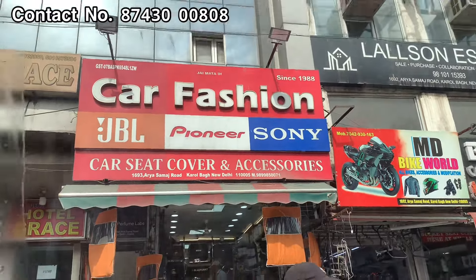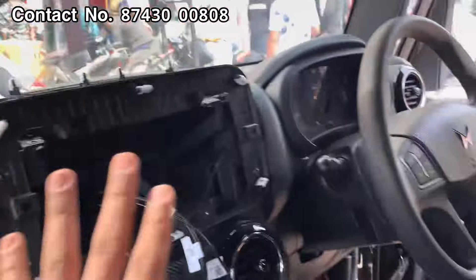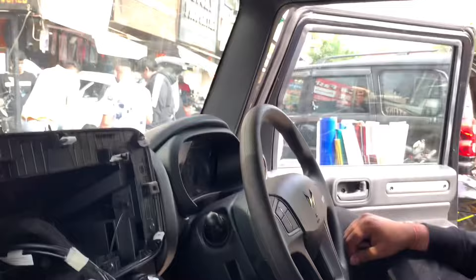Today we are here at car fashion with a Thar Jokia full base motor. The base motor is the same - it's 4x4 automatic. So today we are going to know what is going on in this car. If you have any car, you can show the board in the description with the number. This car is the one we are going to feature.